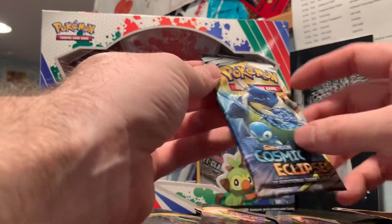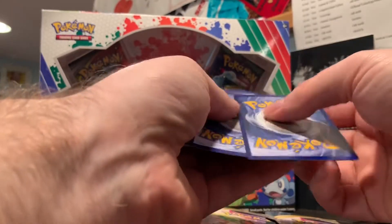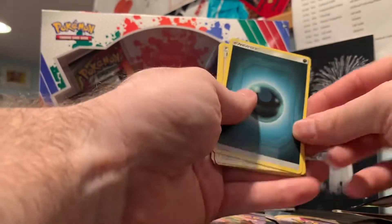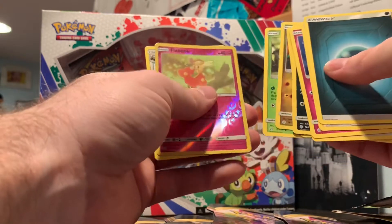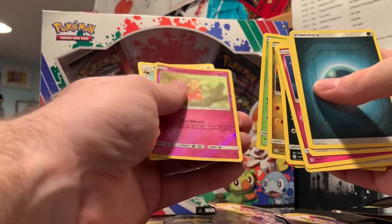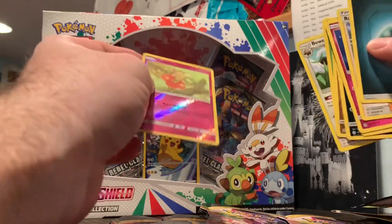A little Blastoise and Piplup art. Co-card for everyone. Roller skater, Cofagrigus. The reverse holographic is going to fly, baby! And our rare is Bewear. So nothing too crazy out of that — just a reverse holo. And that's it out of that pack.